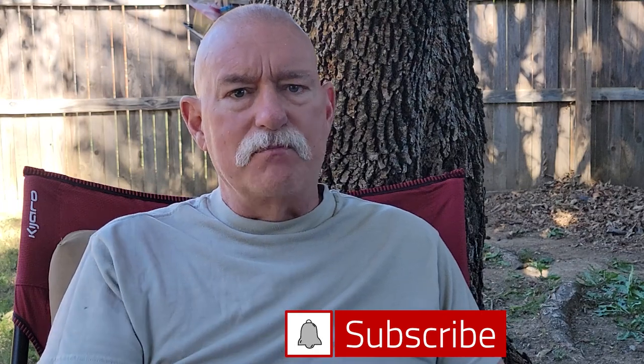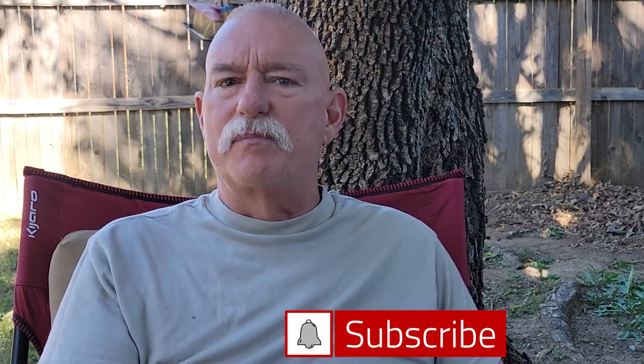Hey, welcome back. I'm Mark and this is Chase Your Taste. Before we get started, push that subscribe button down there and that little bell to let you know when I post a new video. It's game day, so we're going to make two different types of dips. We're going to make a spinach artichoke dip and a cheese dip with some taco seasoning in it.